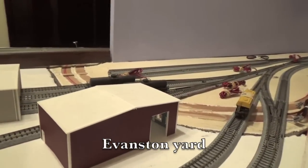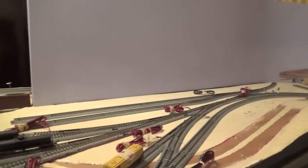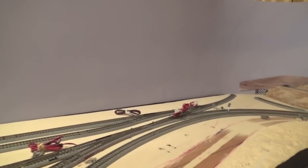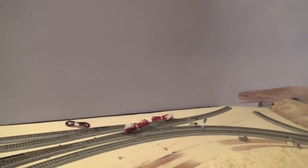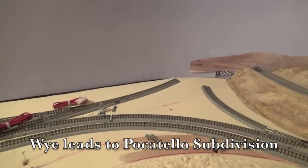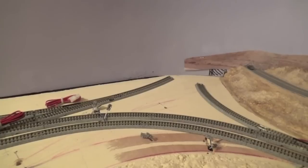I have to order several more turnouts to complete the track work. In addition, I have to extend the scenic divider and I have to redo the wiring. I'm adding a Y to the track plan here at the east end of Evanston Yard. The Y will go through the backdrop and lead to the Pocatello subdivision.